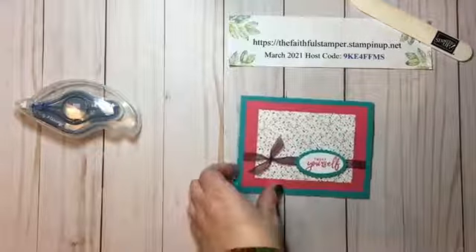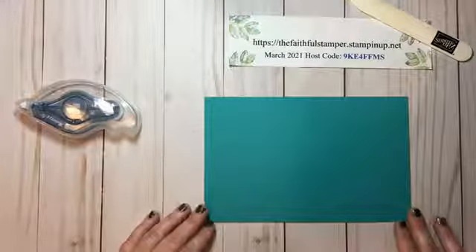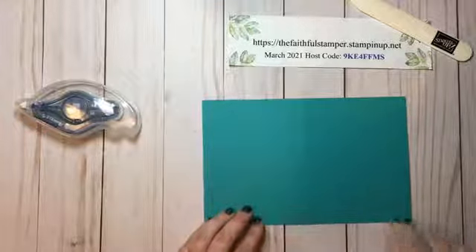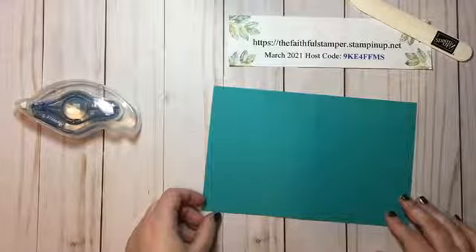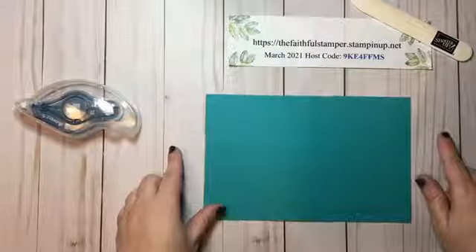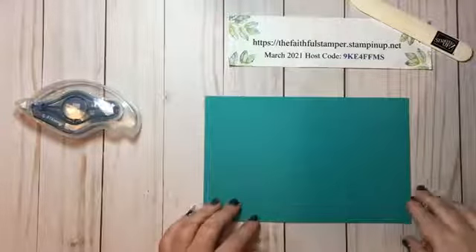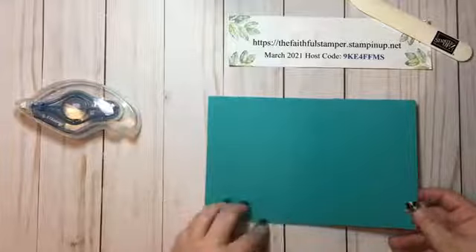First of all, you need a piece of cardstock for your card base. This one is eight and a half by five and a half, scored at four and a quarter on the long side. Hi Melody, happy Monday! You can also use the other style of card base, which would be the four and a quarter by eleven, scored at the five and a half inch mark on the eleven inch side. It really doesn't matter which style of card base you use.